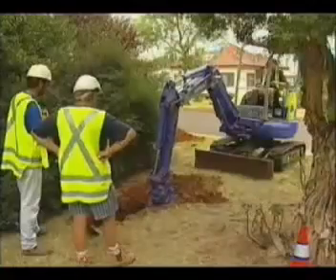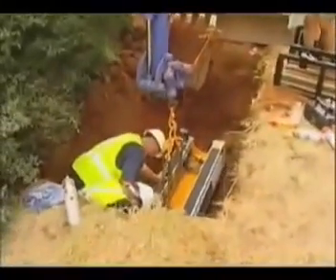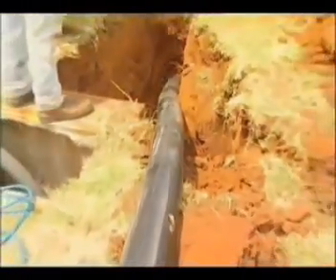Peter Gin, manager of water and sewer, Griffith City Council: They carried out some pipe bursting for us and we were very impressed indeed. The works involved pits placed in the ground where we would insert the appropriate pipe bursting tools. We cracked the pipe and as the pipe was being cracked, they were pulling along this plastic pipe — a HDPE pipe. The pipe was being cracked and the HDPE pipe was being pulled through. We were very impressed because it was so neat: there were no large open trenches, no concerns to the traffic, no concerns about pollution to the environment, and the whole thing went quite smoothly.